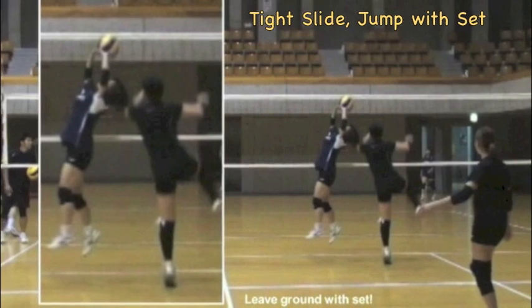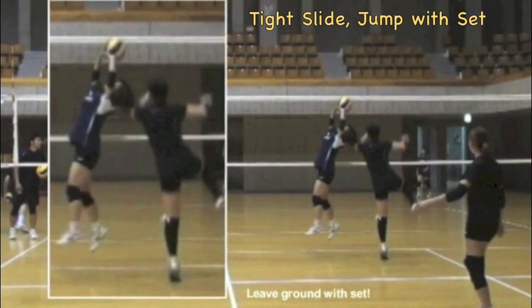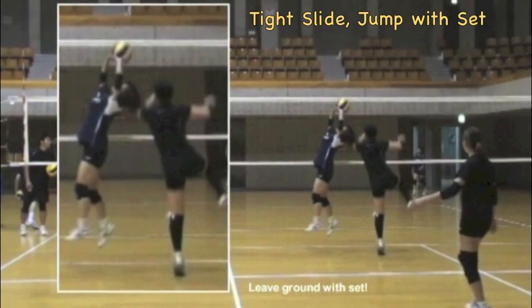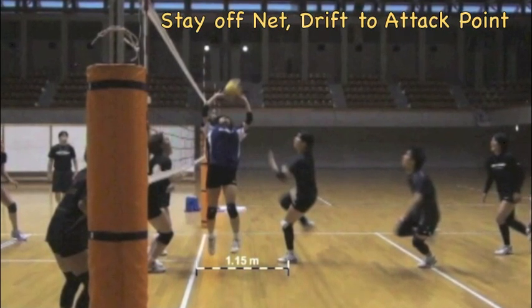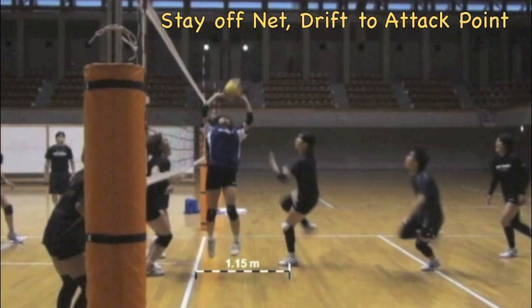The timing for the tight slide is the hitter leaves the ground as the setter touches the ball. So you can see the left foot's on the ground, the setter's touching the ball, and the right arm is already back. You want to make sure the attacker leaves the ground well off the net, which will allow the attacker to drift both forward and horizontally to the point of attack.